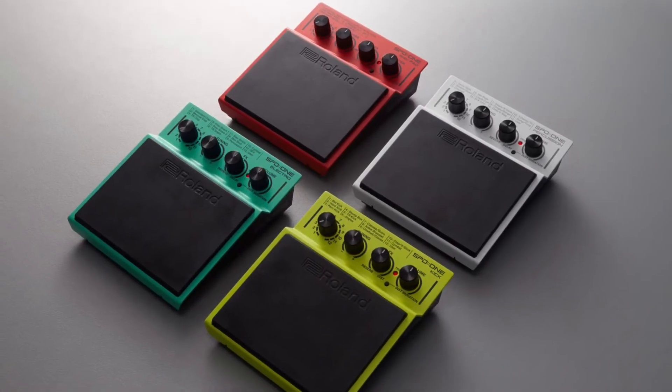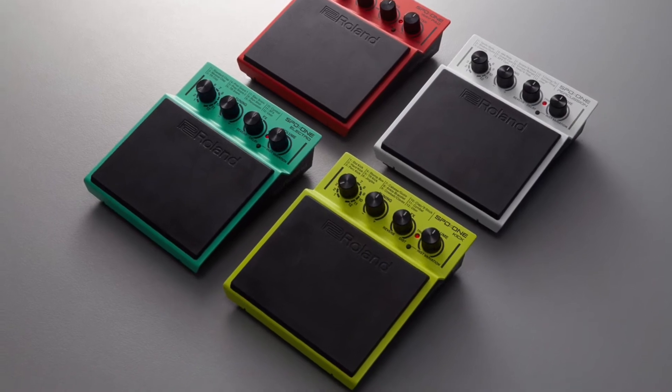Now if you have a drummer that you're shopping for that is into electronic drums, Roland has just come out with the SPD-1 Series. These are basically smaller, cut-down versions of a larger drum pad, and being that it's smaller, it's a little less expensive than some of the pricier drum pads. There are four different versions — they cover many different styles if you need percussion, electronic drum sounds, kick drum sounds, or if you want the one that allows you to record your own samples. The first three are going to run $199 for the percussion, the electro, and the kick drum, and if you want the one that allows you to record your own samples, that one's going to run $249.